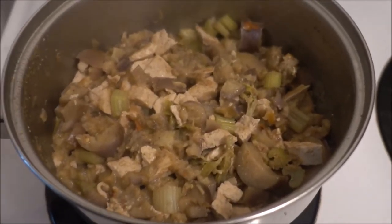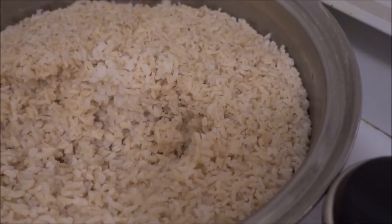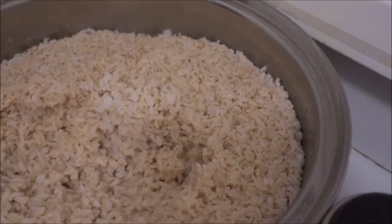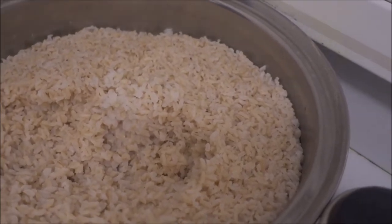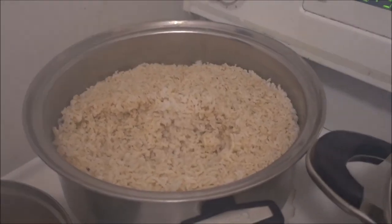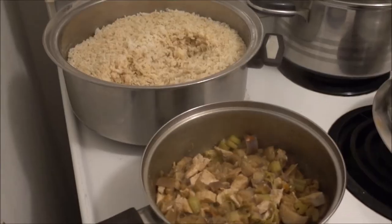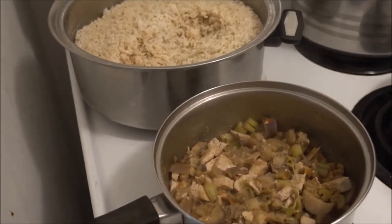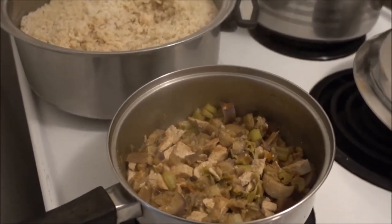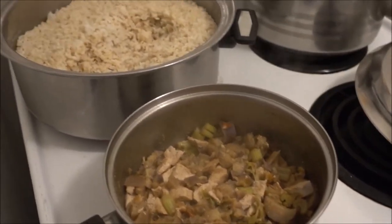Now that those 15 minutes are done I'm going to add some rice that my mom cooked and it is going to be extra delicious! You can add whatever you want — potatoes, any other beans, or whatever you prefer. It's going to be absolutely delicious! And to be clear, I'm adding the rice to this pot to warm it up as well as to add the flavor of all of the food that I have just cooked.